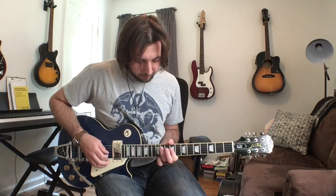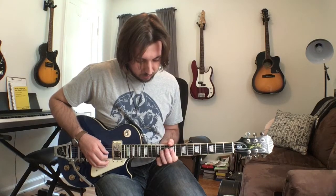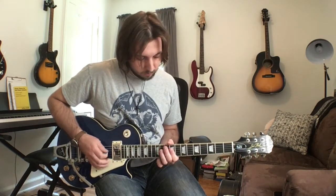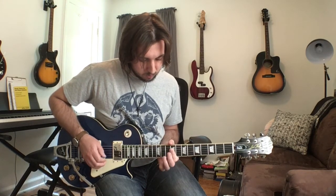Then I move my ring finger up a little bit to the G string to play 11 on the G string, and then I play 9 again on the B string and then 9 again on the G string. And then I just repeat that one more time.